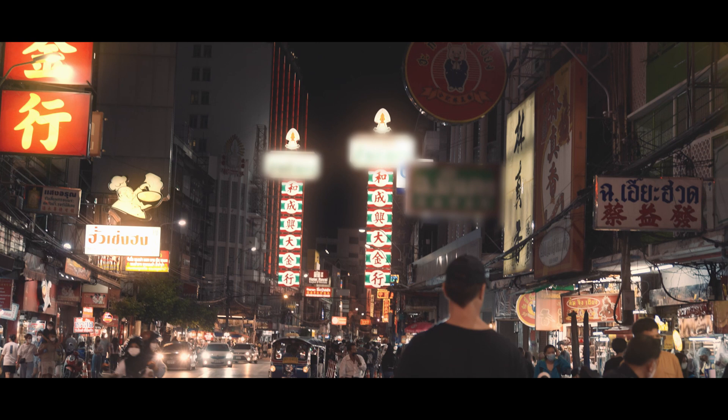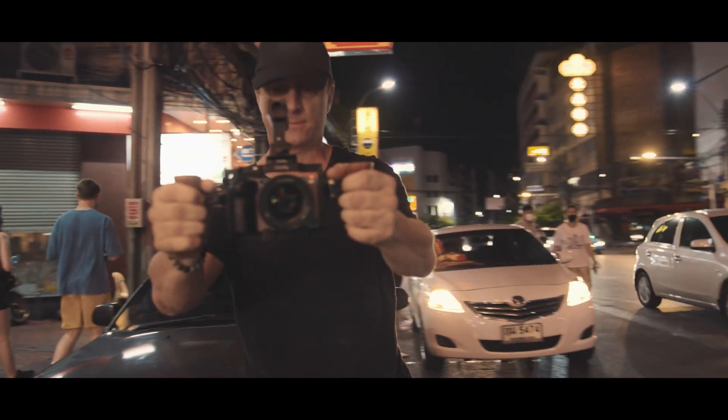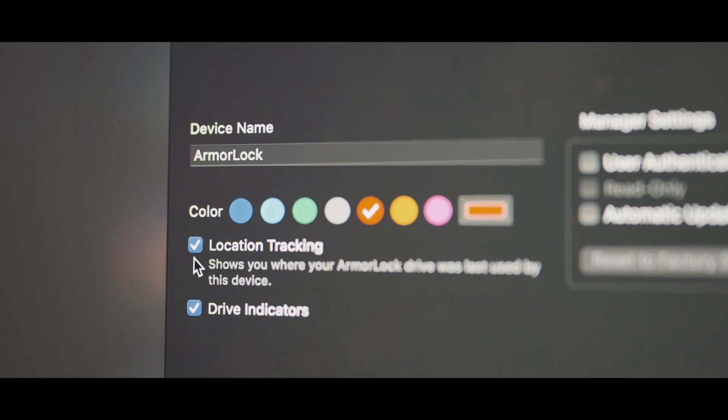If the drive ever gets lost or stolen, and someone plugs it in to try to get your data, with a click of a button you can speed erase it from anywhere with Wi-Fi.